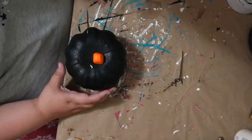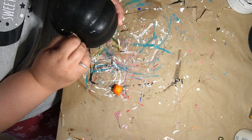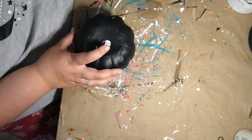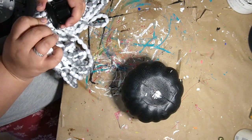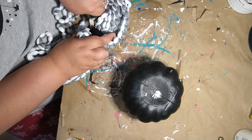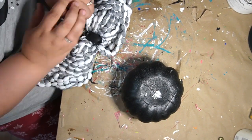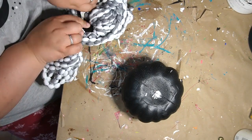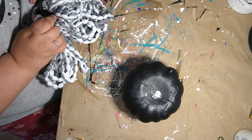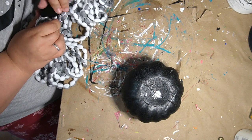DIY number one. This is one of those foam pumpkins that I got from Dollar Tree. Let me know if you've ever seen them in the black — I got these last year but I only found them in one Dollar Tree. I've never actually seen the black ones until last year. I really like the idea of the black ones because when you're doing stuff like this and you're going to wrap it around, it's very easy because you don't have to repaint it and you can't really see it if it's black.